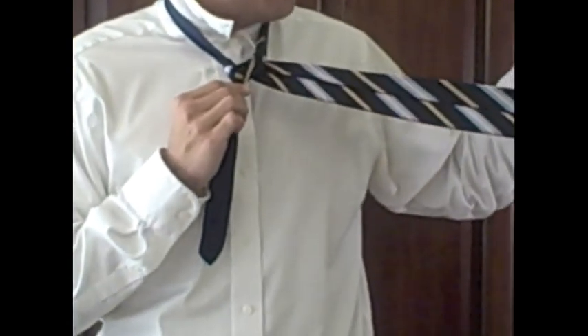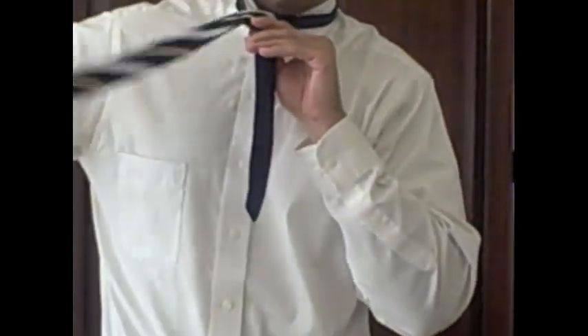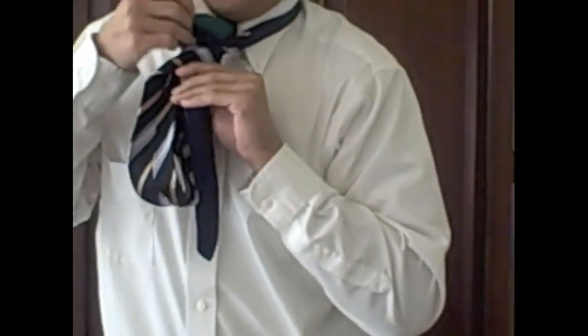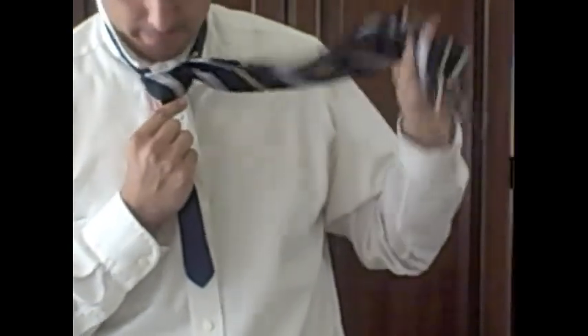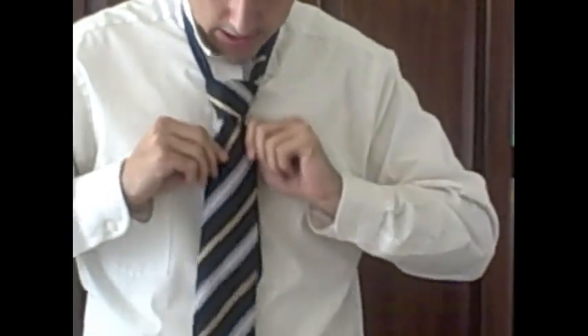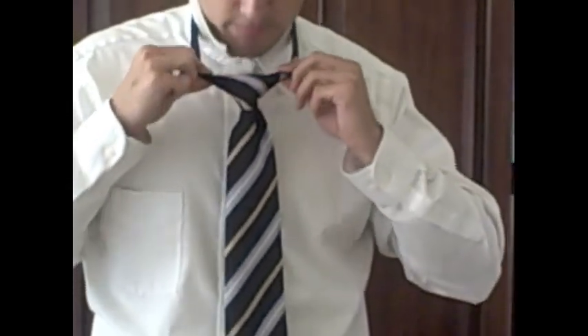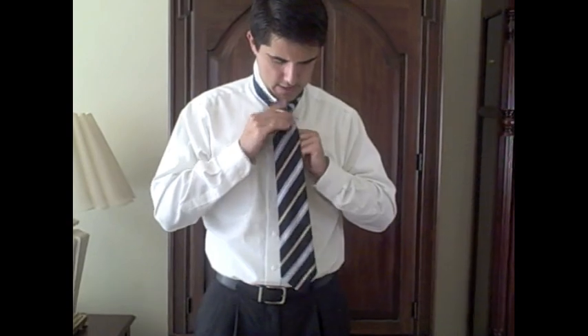Take the wide end and bring it across the front from right to left. Then bring the wide end up through the loop between your neck and your tie, drape it across the front, and now take the wide end and slide it through that front loop. Tighten it out — to get that triangle shape, pull the edges and continue tightening until you like it. Work on the dimple if you want, then bring your collar down. There you go — the Full Windsor knot.